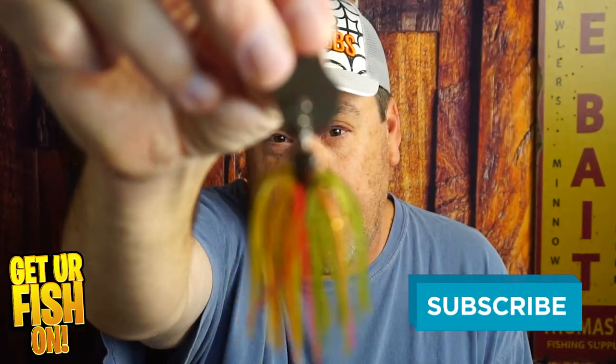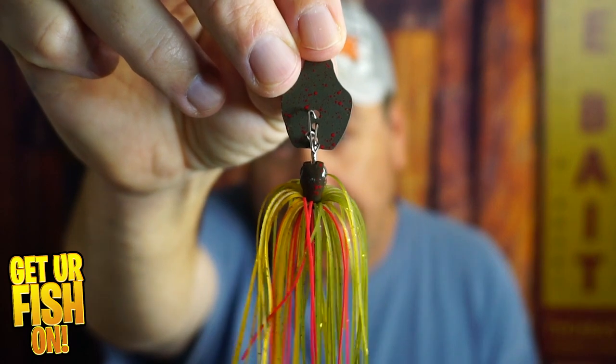Should you upgrade your Strike King Thunder Cricket to the Tungsten version? That's what we're going to look at right now.